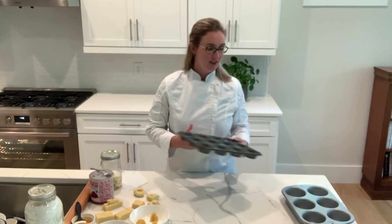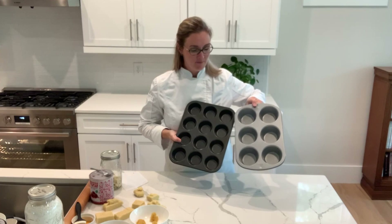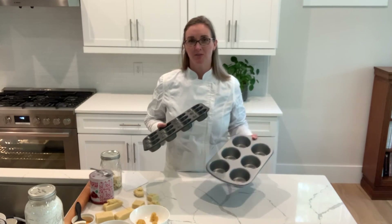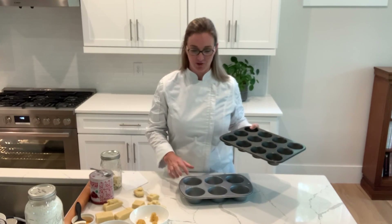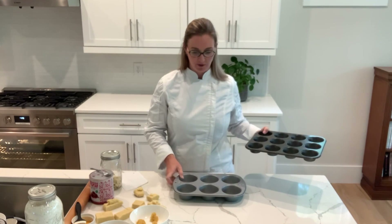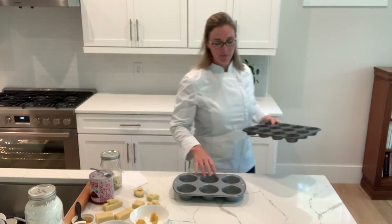I'm going to be using a jumbo muffin pan. This is a regular cupcake pan and this is a jumbo one — you can see they're different in size, and these are really useful for baking these kinds of pastries because it makes them a little more substantial. You can also use a mini cheesecake pan, a three-inch cheesecake pan. These are easier to find, so it's really up to you. The advantage of a cheesecake pan is it has a nice straight side, so it'll look a little more authentic, but the muffin pan will work just fine.